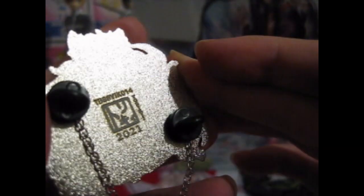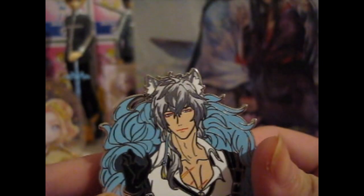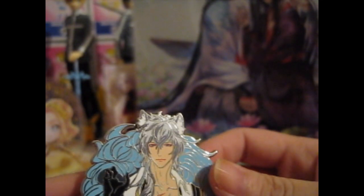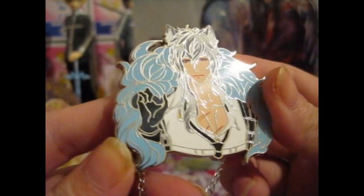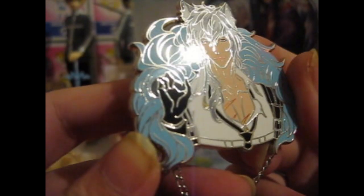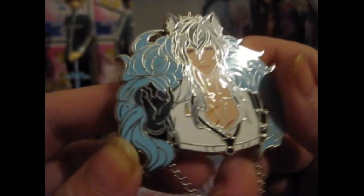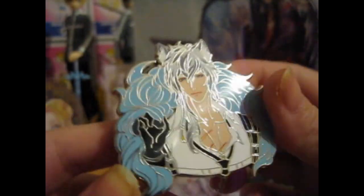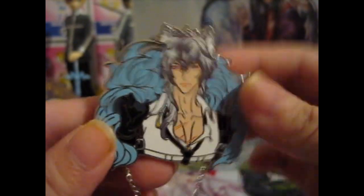Anyway, that was the back stamp for that. This is from Arknights — Silverash? I just looked at the post. It was bad for my memory. But he does look very handsome though. Look at him — very nice looking. I really do need to look into this anime, because I'm pretty sure I saw recently some Arknights-titled anime that came out. So I need to look into that, because I have no clue.